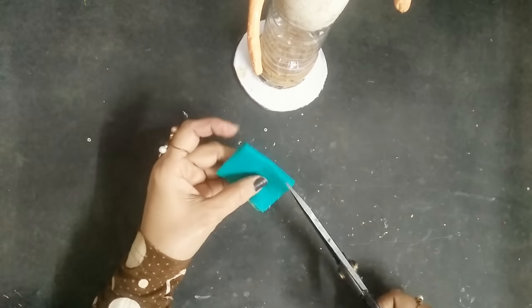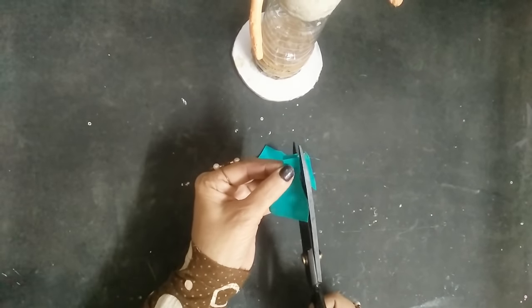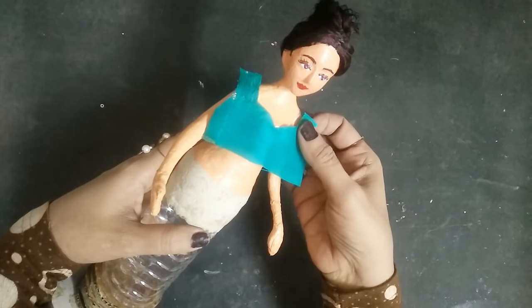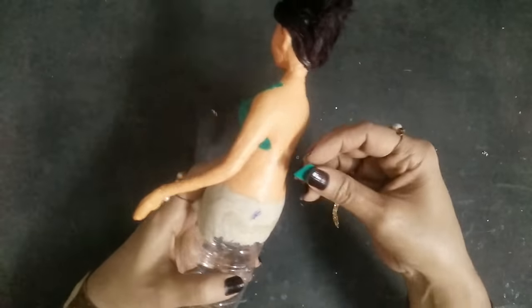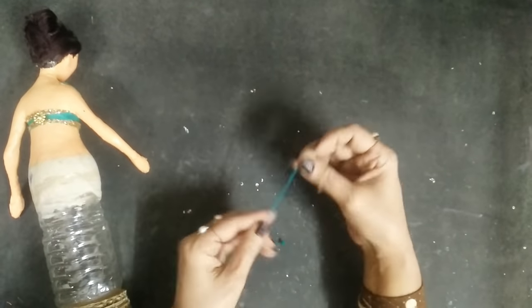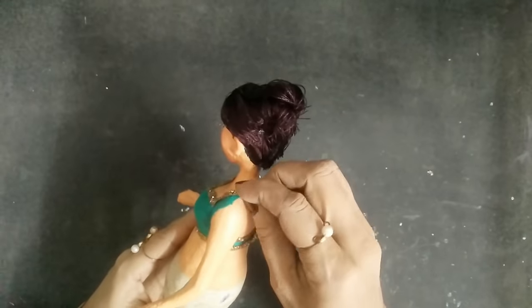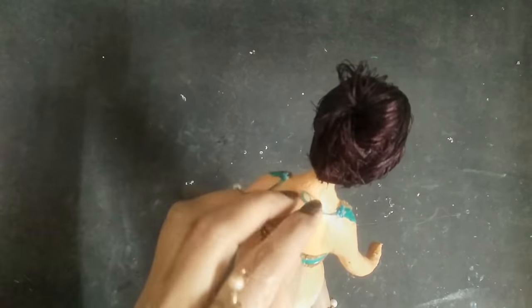Now let's make the dress. I'm taking this beautiful turquoise colored fabric and cutting it for the top blouse. Once done, stick it on the body — this is how it looks. I'm making it a fancy backless top. I'll use this golden lace and stick it on the back and front as well. This thread is used to tie the blouse — I made it with normal thread — and I'll tie a bow and stick it. Beautiful, isn't it?